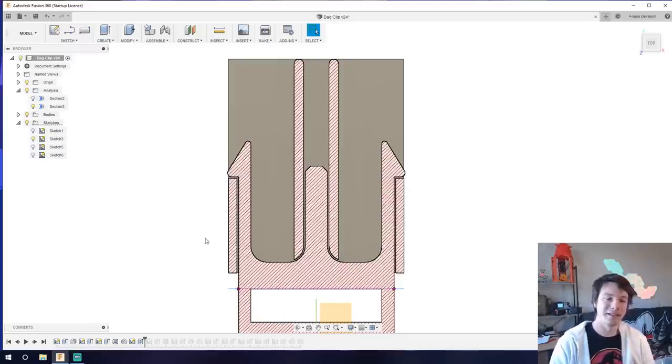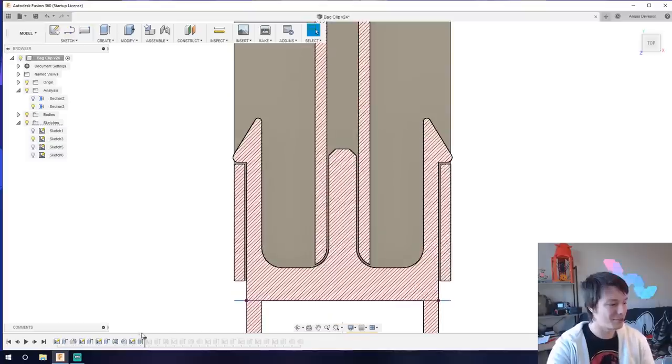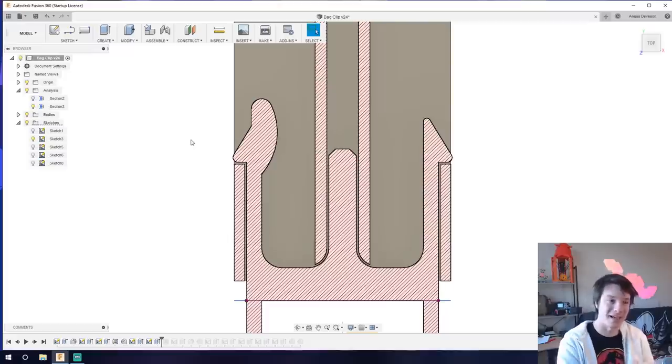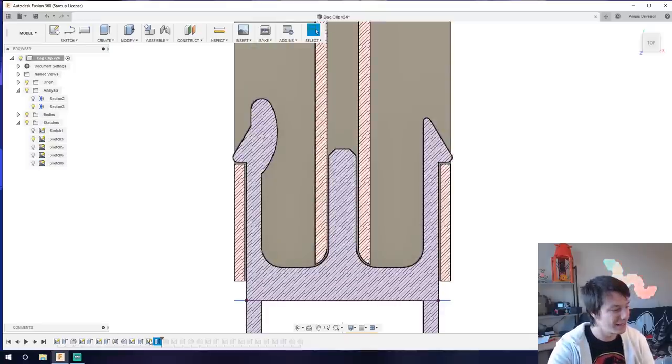After some test prints, I realized it was difficult to undo the buckle by hand, so I added more of a catch to get my finger in. I did this as a separate component because I wasn't sure whether I wanted to make it bigger, smaller, or remove it entirely. When designing features you might want to change, it's better to do them as separate extrudes rather than modifying a base sketch everything is dependent on — changing that can blow up the entire CAD model. I then mirrored it so I could grab from both sides.